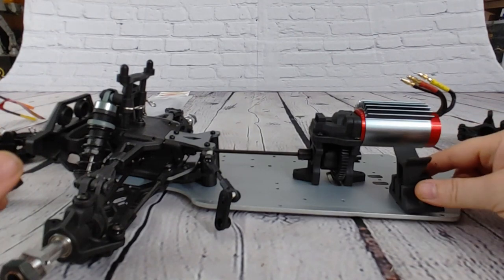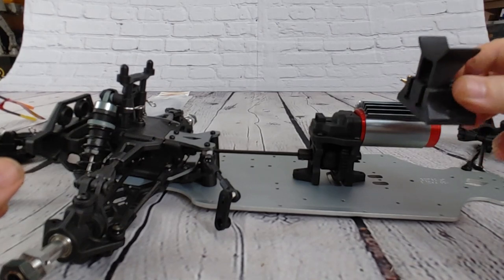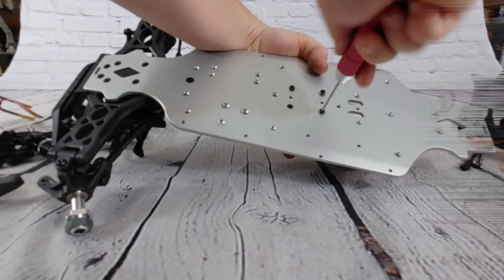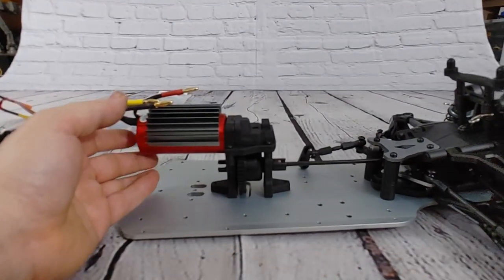This piece gets replaced with the top plate, so for this build I'm just going to leave this off. All right, there we have it.